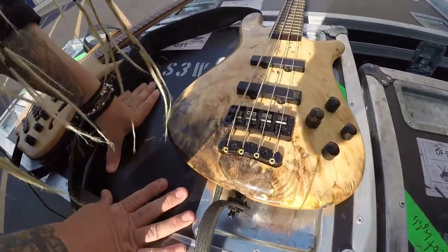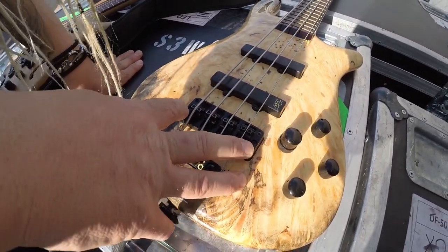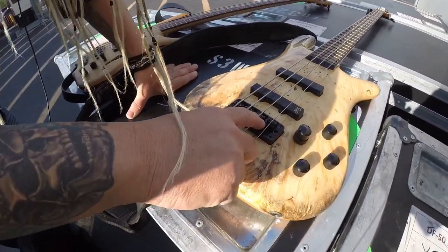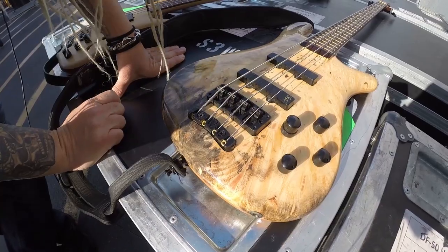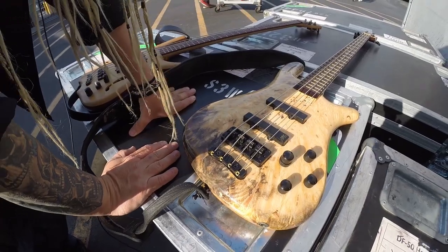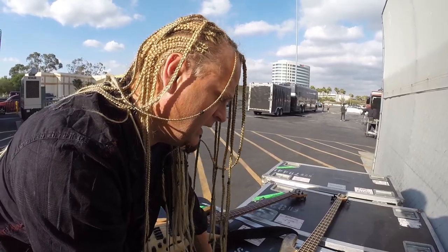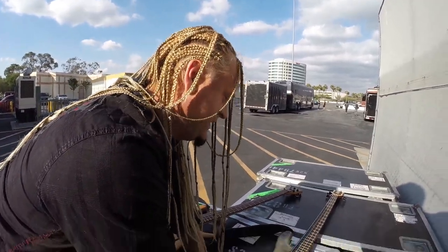One of the cool features of Warwick is their bridges. This band tunes a whole step flat on a lot of songs, so the strings get loose and flop. Instead of raising the saddles like on most bridges, you just unlock it and bring it up — and you don't lose your intonation. It leaves the strings consistent all the time. Because I play different styles of music, I'm always having to go up and down. At standard 440 tuning I can get the action right down on the neck.